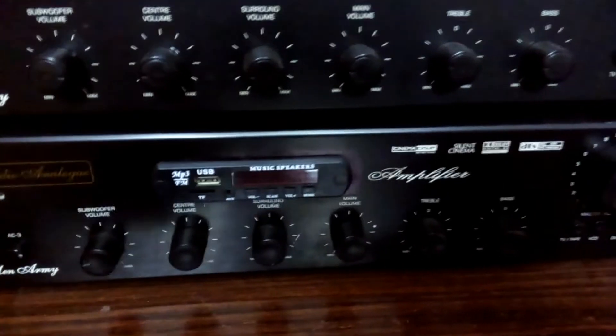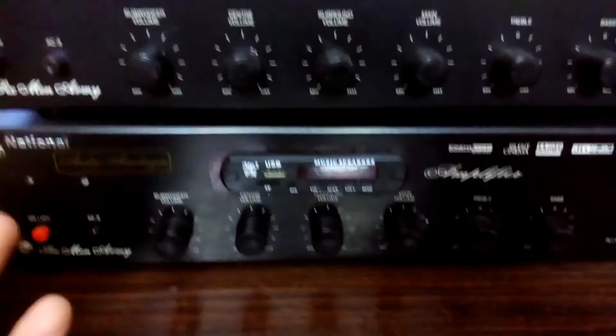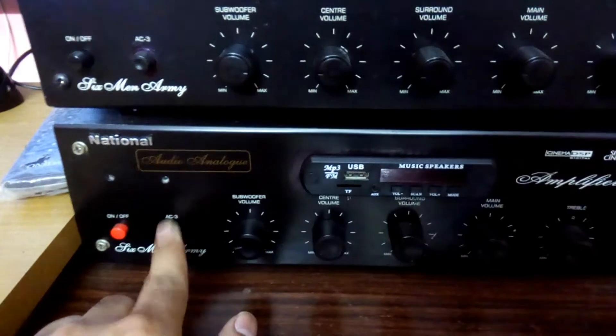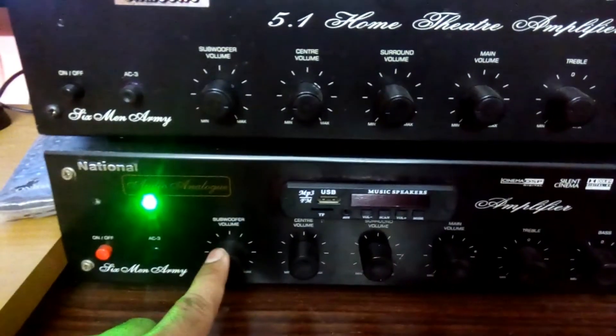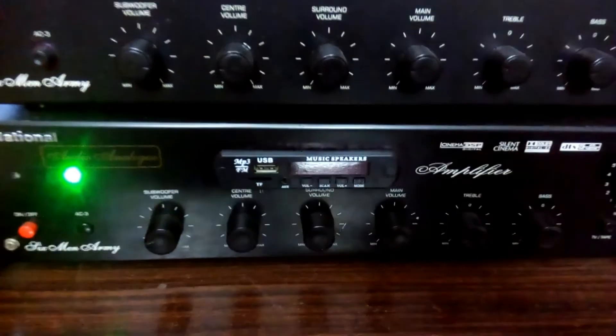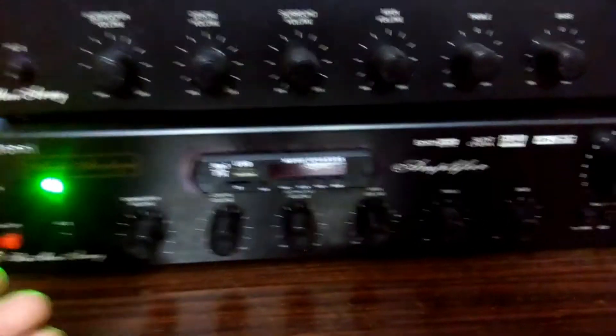If you press that other button, there is another connection that came right from my Pioneer receiver — that's just a subwoofer pre-out connection, and that is connected to this amp's subwoofer. This button is for the stereo and this one is for the subwoofer power. So I can use this as a normal 2.1 amp and also use the subwoofer with the 5.1 receiver. These are the speakers and the subwoofer, and this is my SPL meter — so let's start.